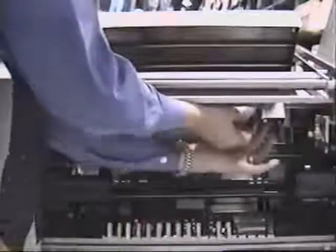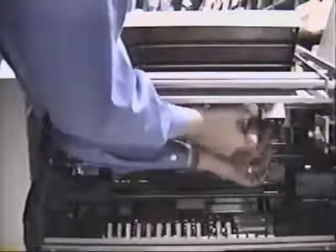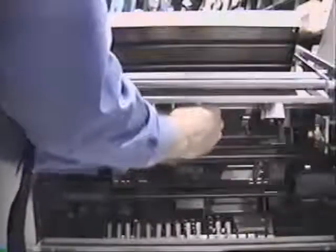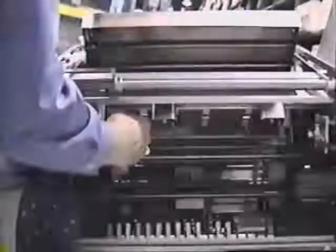Simply select the spineformers required for your book from the storage compartment. We will select the 12 millimeter size. To install the spineformers, use the reverse procedure: tilt the spineformer, position the cutout of the former over the bar, and tighten the thumbscrew.